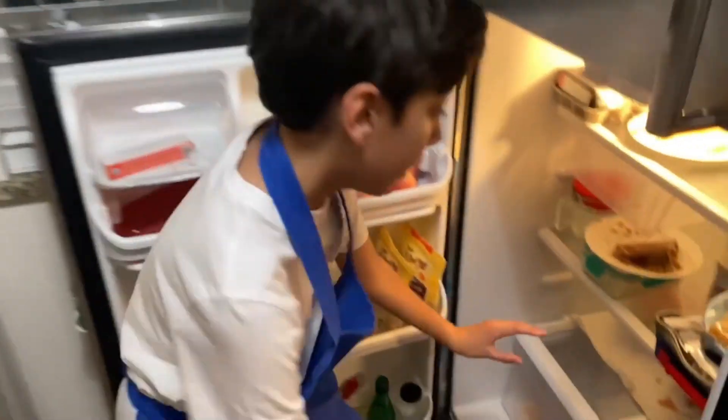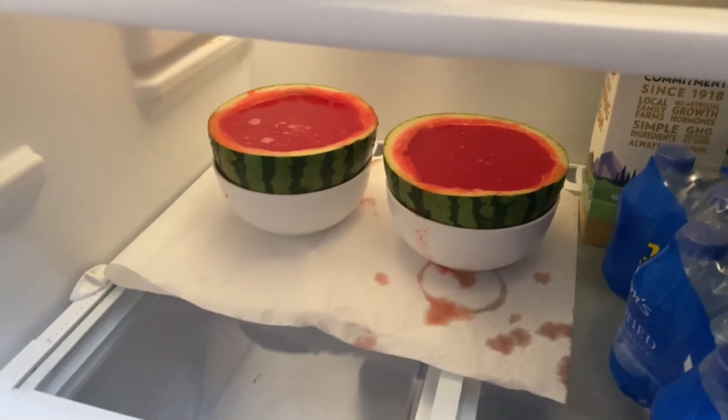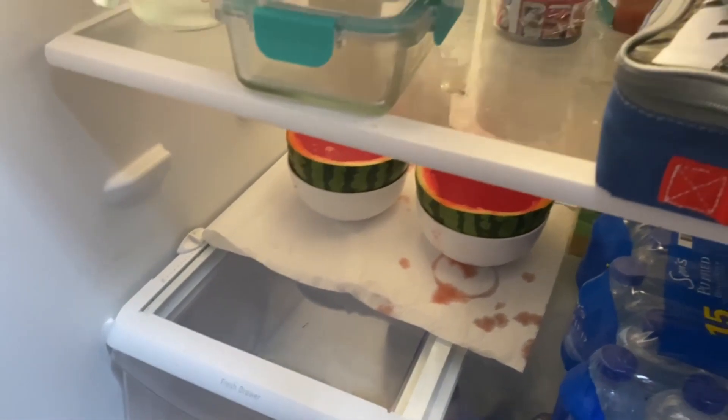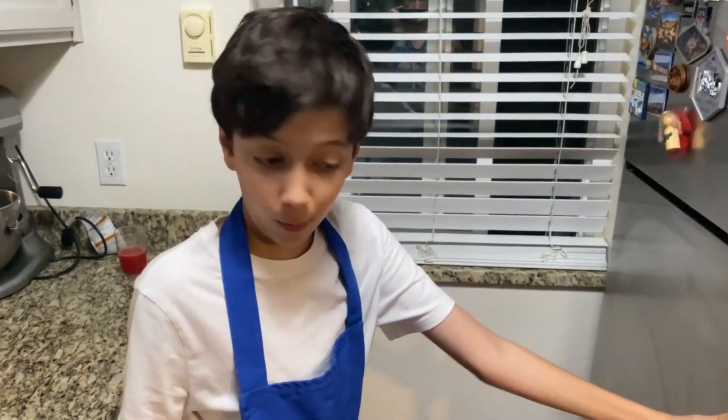Now you want to place your watermelon into the fridge. We had a few little errors as you can see, and you're going to have to keep them in there for around three to four hours. If you really want them to be perfect, I'll see you in around three to four hours.